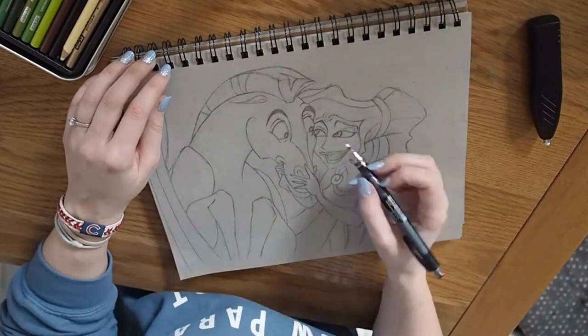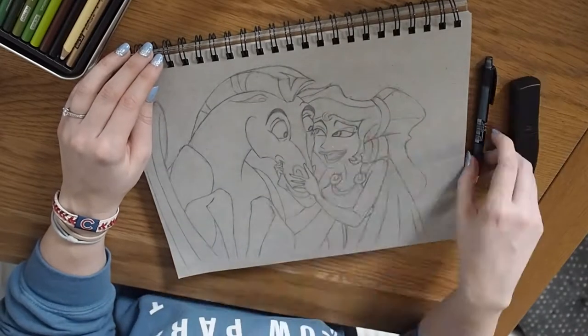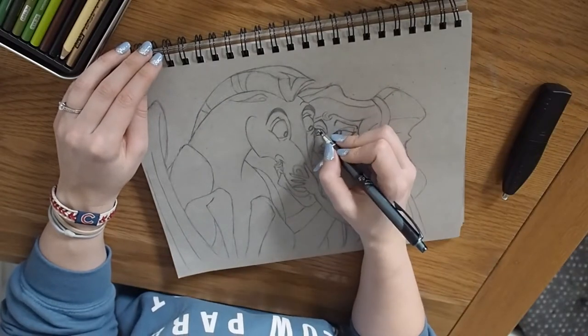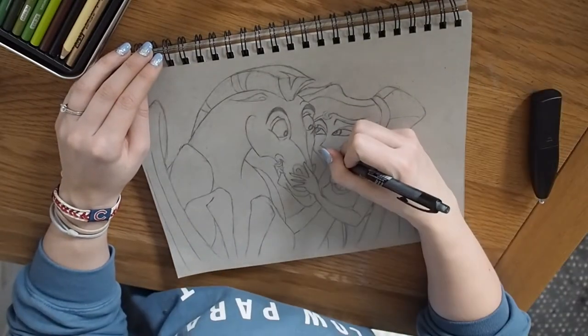This is the part of the video where I start looking forward to colouring in. If you want to see that, hopefully that video will be up very soon and you'll see the complete Pegasus and Meg — my first attempt at colouring in Pegasus as well.